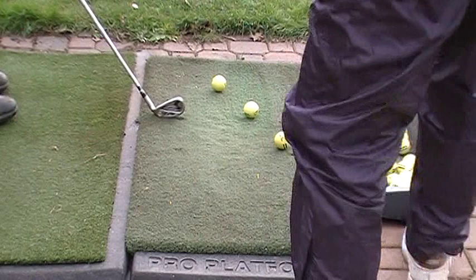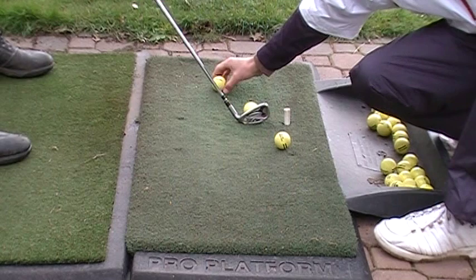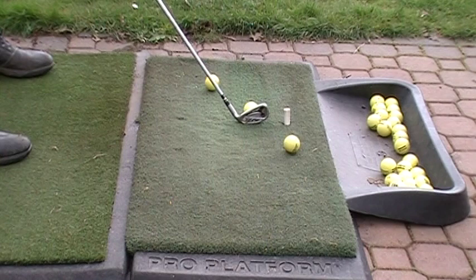I don't suggest having a big wooden board in the way when you're hitting on the range. But this ball here could act the same way as the board — this is a safer way.